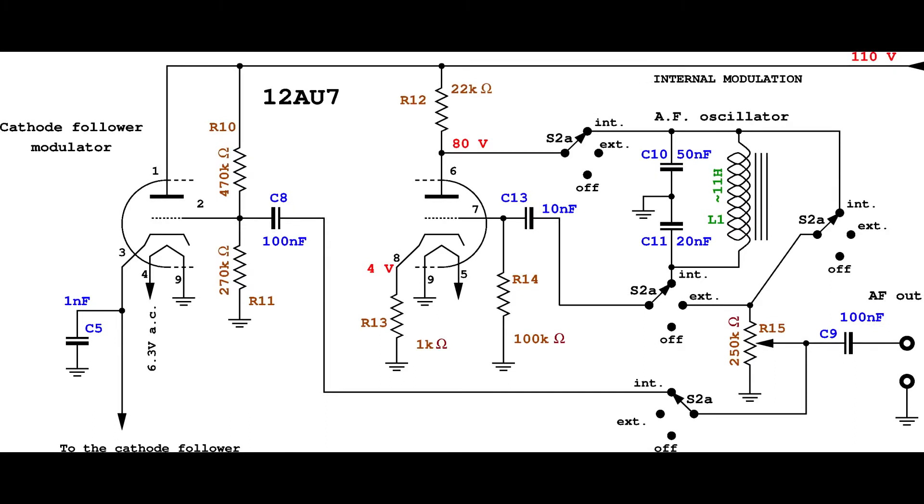This simplified diagram shows the audio frequency section when the internal oscillator is selected. In this case, the second part of the 12AV7 is used as the oscillator, while the first part of the tube is used as an amplifier to drive the modulation of the radio frequency section. In this configuration, the audio signal is also available at the audio frequency output port.